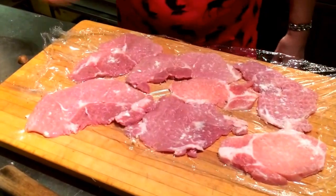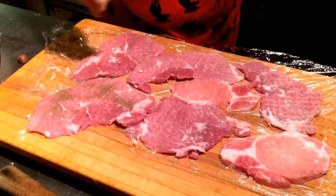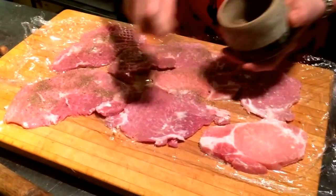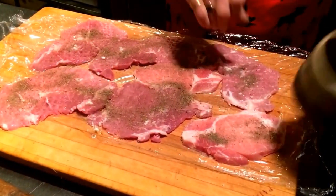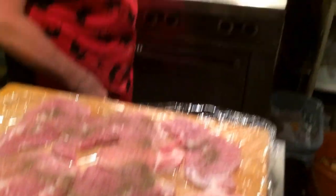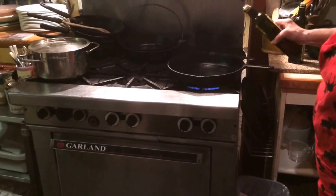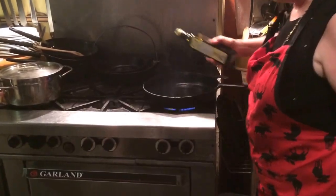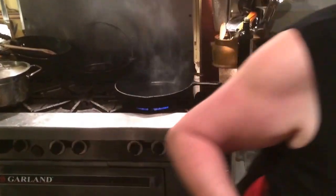What you do is salt and freshly ground pepper. And what we do here in the meantime is you have a big cast iron pan — it's heated up already. Put some oil in. I used olive oil.